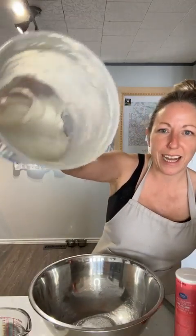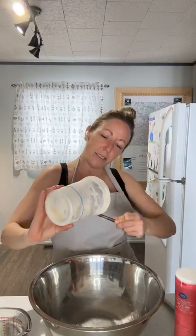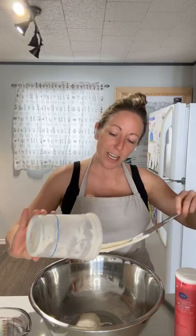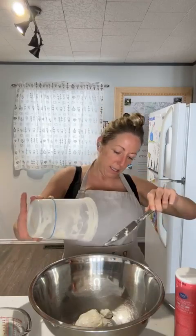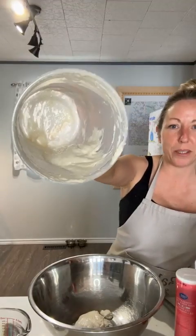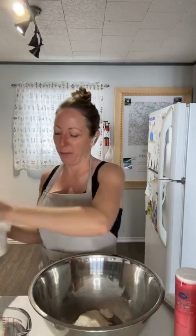My starter is nice and bubbly and active and sticky — it's past its peak right now. I just need to make sure that I leave enough in my jar to be able to refeed it so that I don't run out. I put 100 grams in and that's all that's left in my jar, but that's okay. I'm just going to give it a nice big feed after I've mixed up the dough and it'll beef itself right back up again.